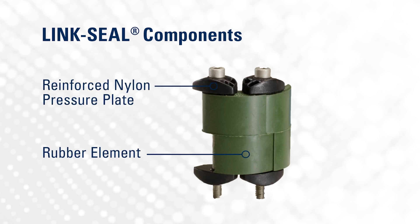And exactly how does a Link Seal work? Well, a Link Seal is composed of four components: the rubber element, the reinforced nylon pressure plates, a nut, and a bolt.